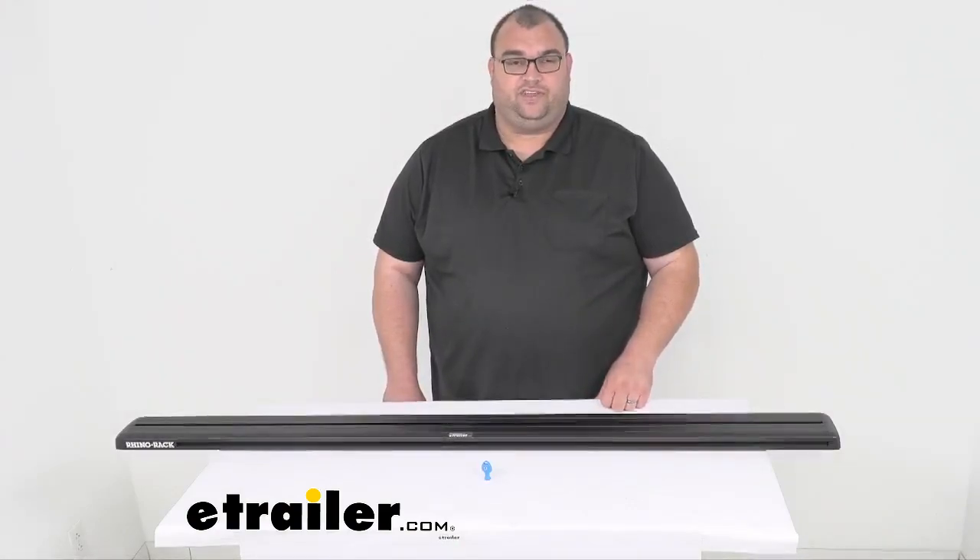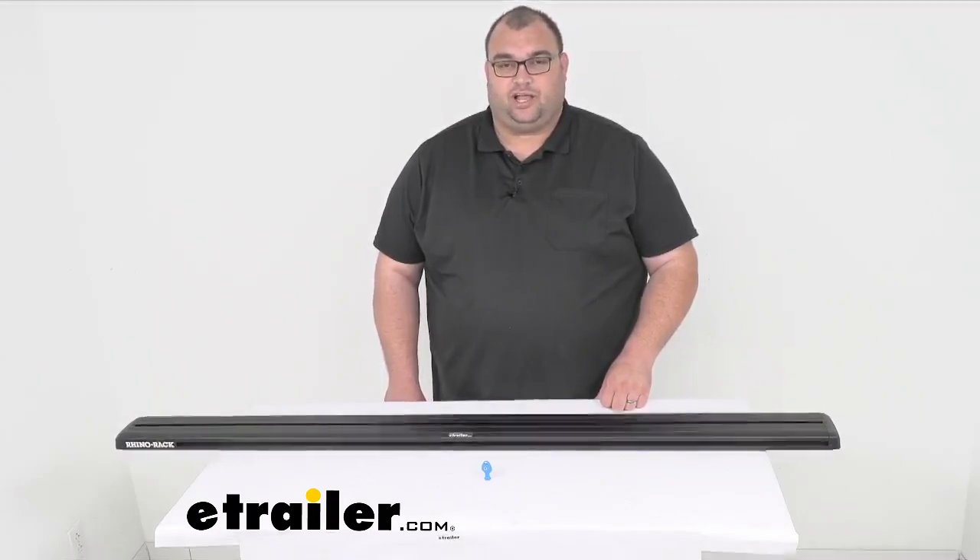That's going to do it for our look at the 59 inch replacement Rhino Rack Recon Deck Crossbar. I'm Steven with eTrailer.com. Thank you so much for watching. Have a great day.